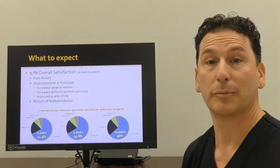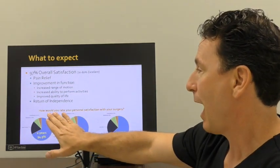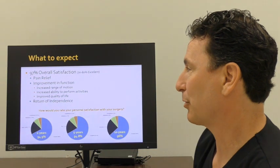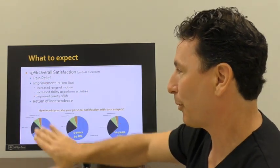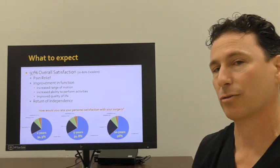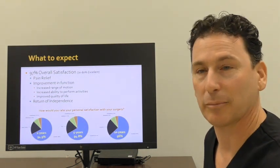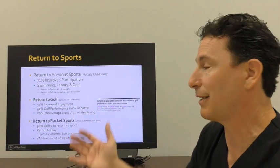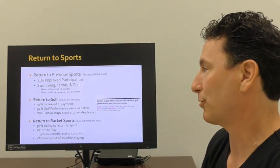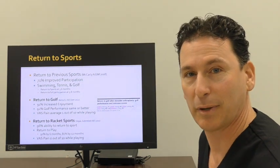When we survey our patients and ask how they would rate their personal satisfaction with their surgery, the overall satisfaction rate is 97%, focused on improvement of pain, improvement of function, and return to independence. A very small percentage of patients are truly unsatisfied with their operation, and this satisfaction continues through one year, five year, and even ten-year outcomes. People do get back to sports — swimming, tennis, and golf are routinely done by my patients. We specifically studied golf and returning to racket sports, showing a very high rate of return to sports, even at a higher level of participation and enjoyment.